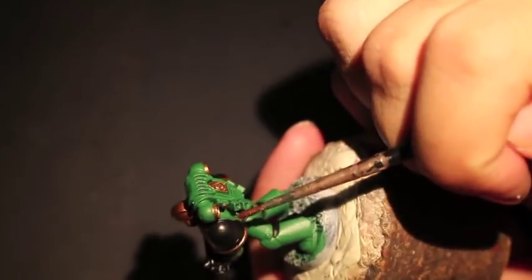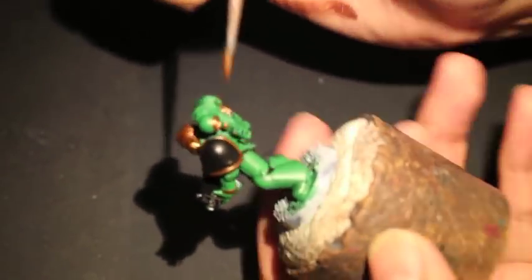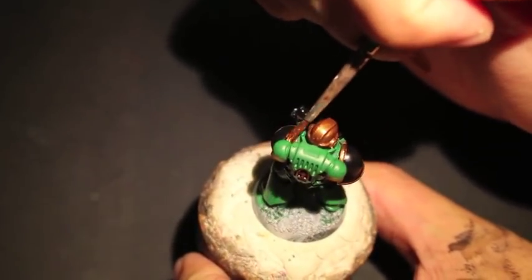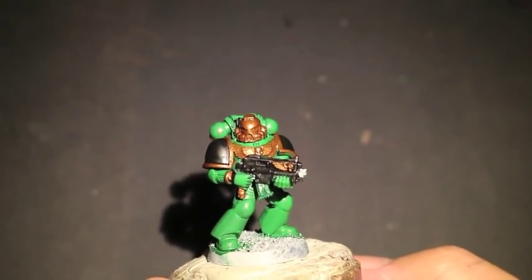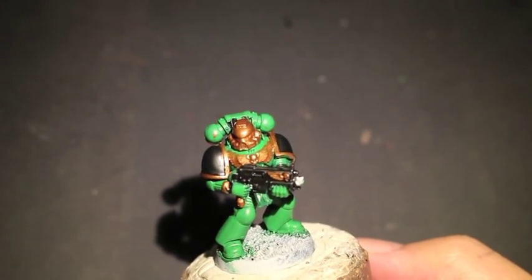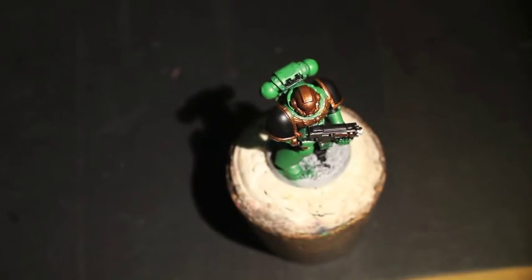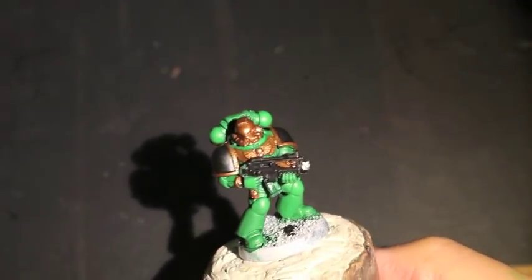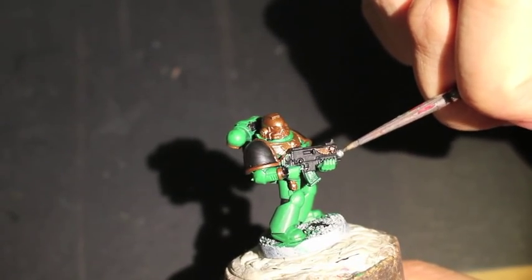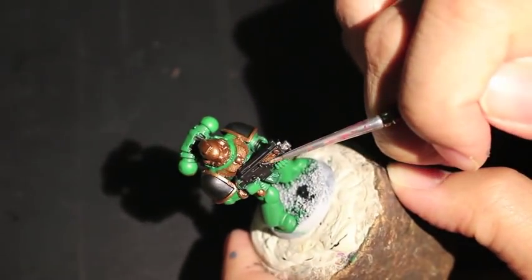I noticed here that my brush tip is pretty trashed already. What it's doing — which I can't really see from the angle I'm painting — is it's putting gold into the black of the shoulder pad. That's something I cleaned up between videos. In this next section we're going to get to Lead Belcher, which is the silver paint we use. There's not too much silver on this figure — it's the barrel and the metallic underside of the bolter, for example the clip right under the black casing, the slide, and the back part of the bolter by the trigger and the grip.